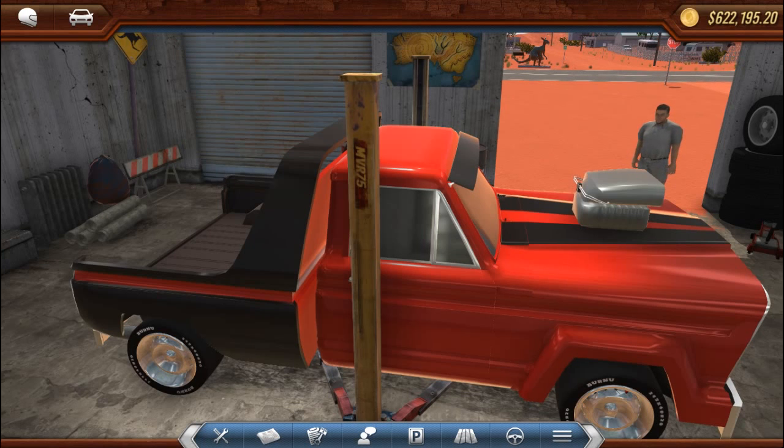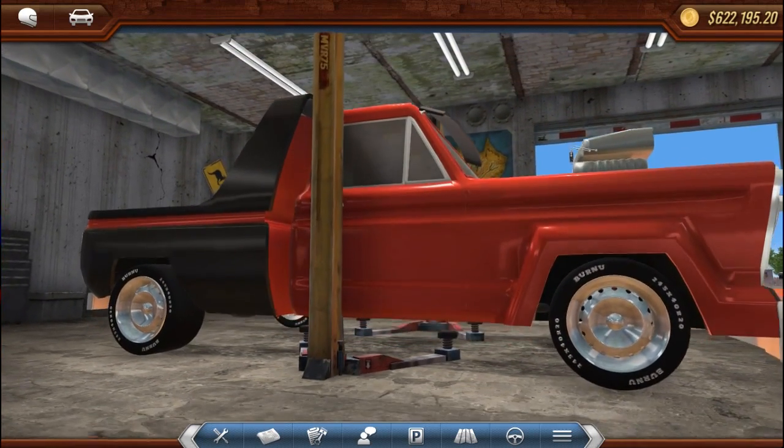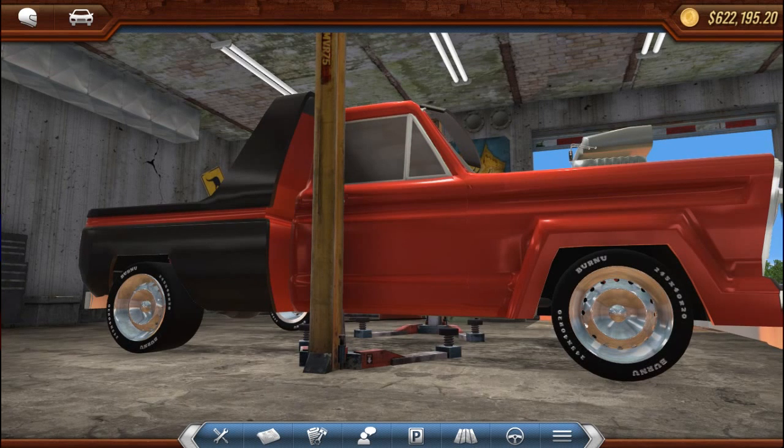Welcome back to Rev Head Road to One Million Dollars! We're at $622,000 now. Last episode we hit $600,000, so y'all know what was coming — a new ride. I've been getting comments, and Henry Asworth said to do a police Crown Vic, so we're going to do a police Crown Vic.